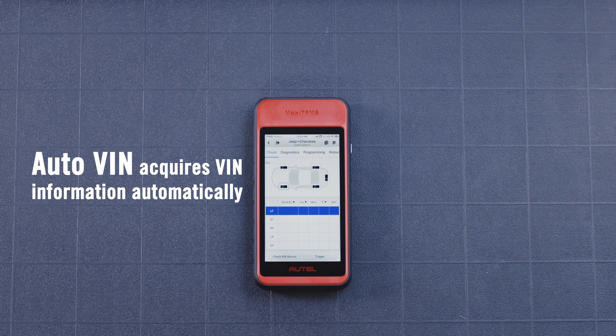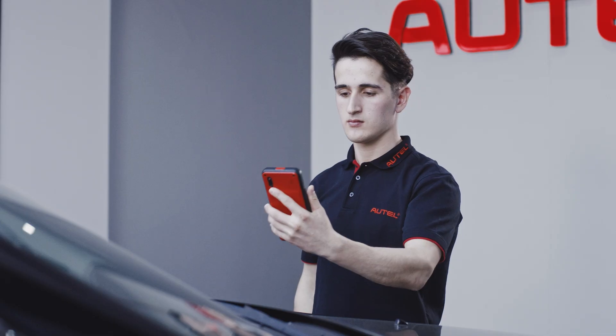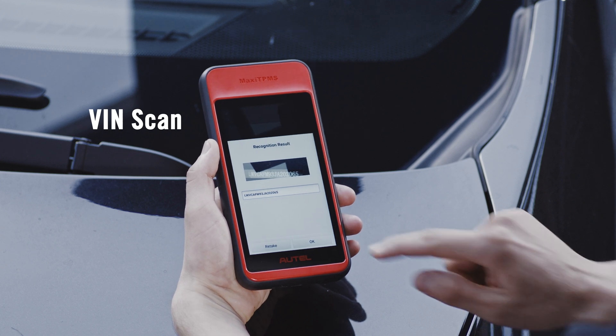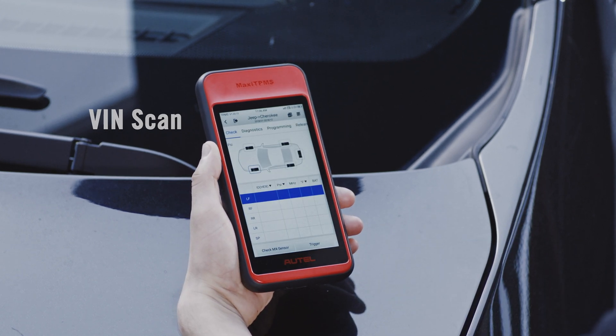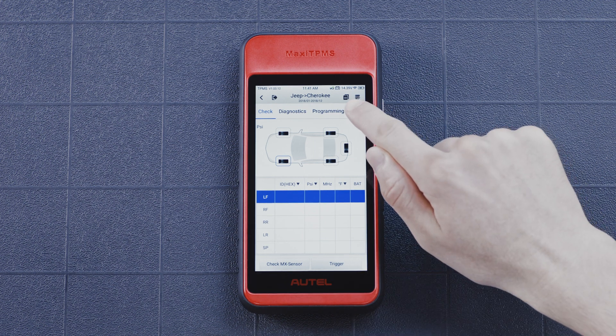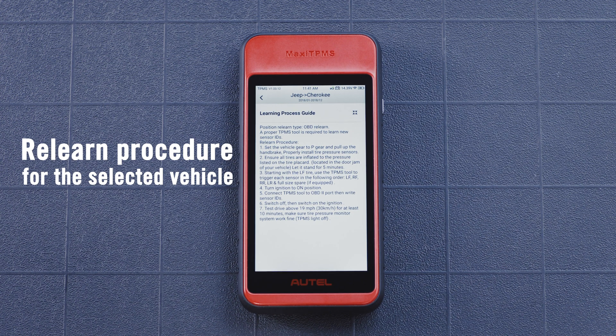The Auto VIN method will acquire VIN information automatically, or select VIN scan for identification of your vehicle make, model, and year. Tap the ReLearn tab on the function menu. The tool will display the ReLearn procedure for the selected vehicle.